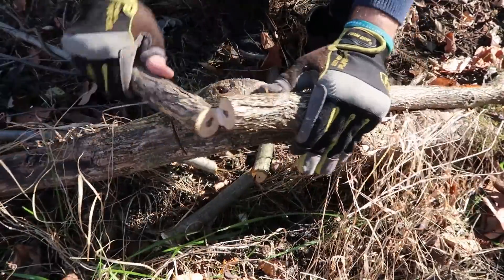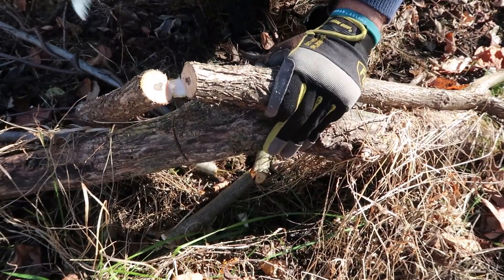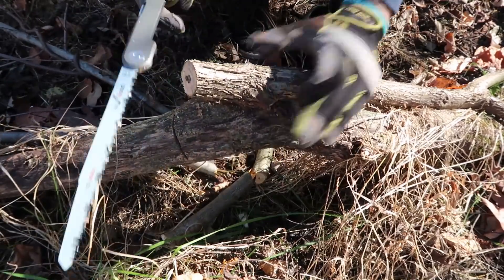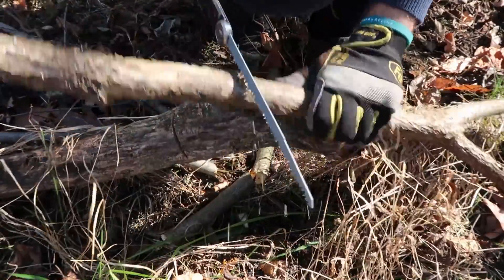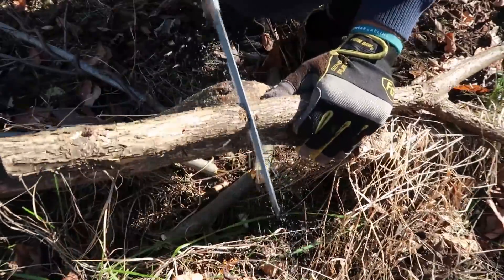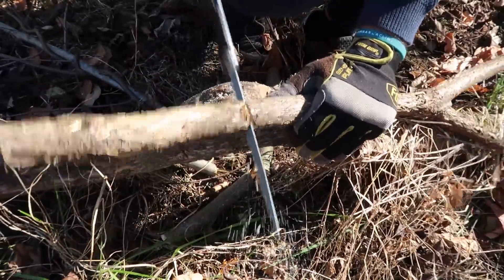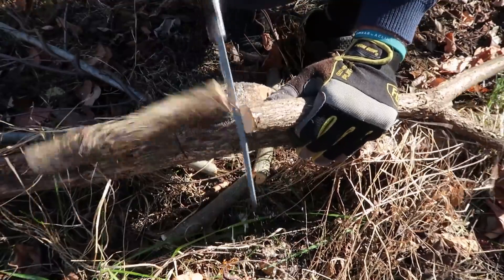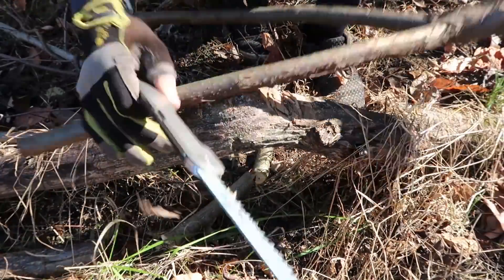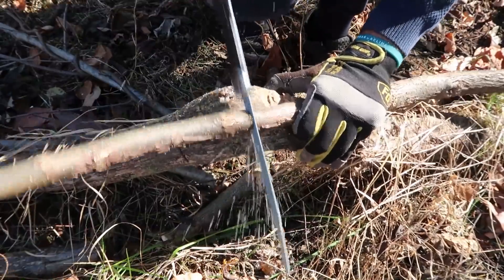This is at least an inch and it cuts through pretty easily. This is very nice — high quality saw for sure. And if you have smaller branches, the axe will probably do it, but just in case — look how fast it is. I like it.